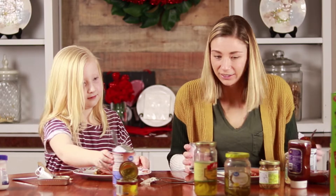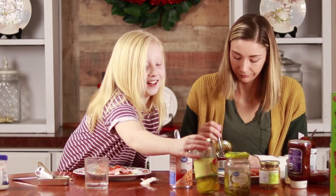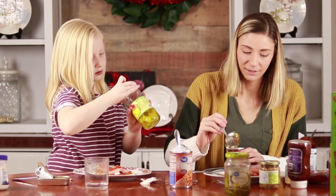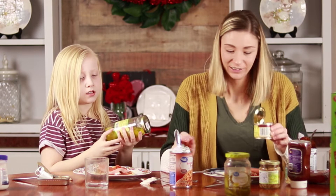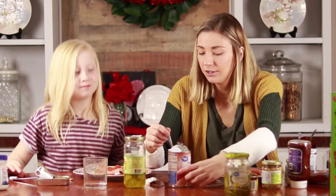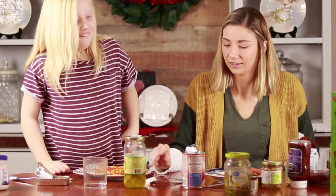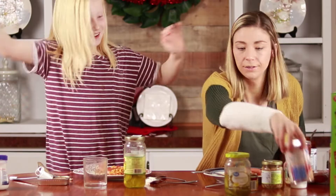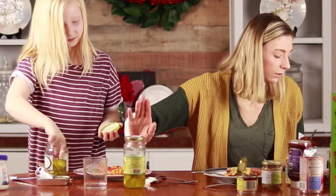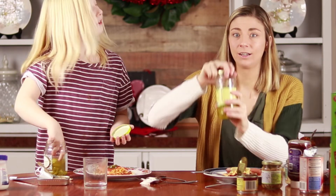Five! Number four — wait, what number is this? We messed up. Let's look at the last number — three. I got the pickles! So we're missing number four, so I'm going to put pepperoni on mine.